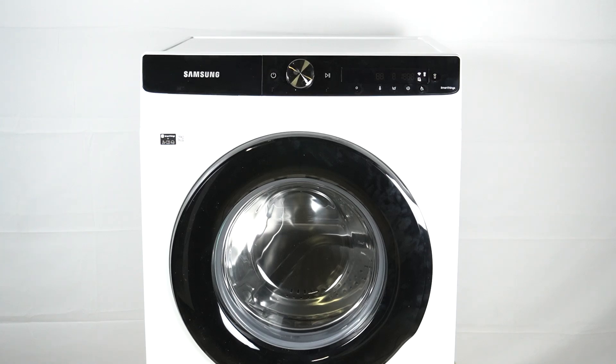Hey guys, we have a Samsung washing machine WW80T504DAEA and today I'm gonna show you how you can check your energy monitor.